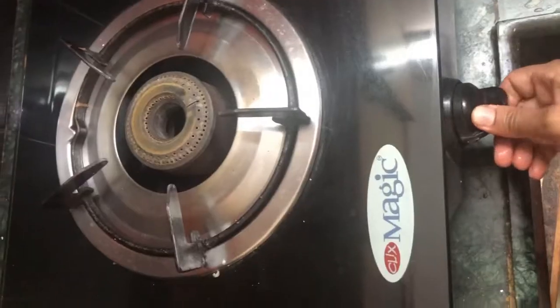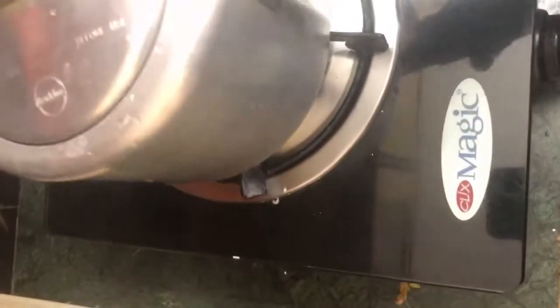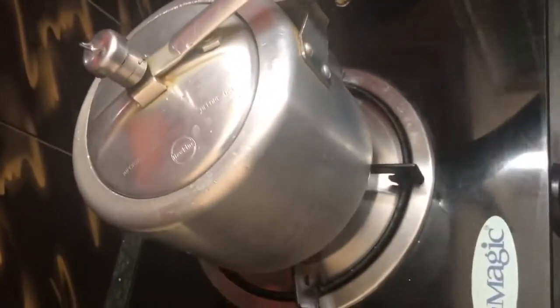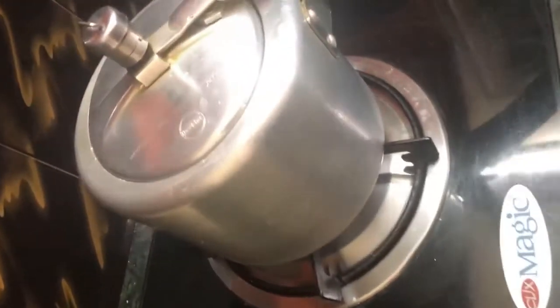We can pour the soup in 10 to 15 minutes. This is a super taste.